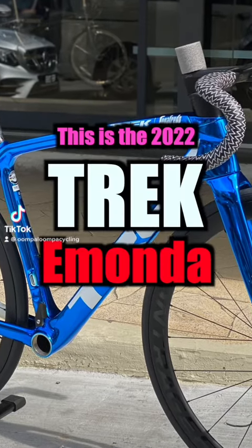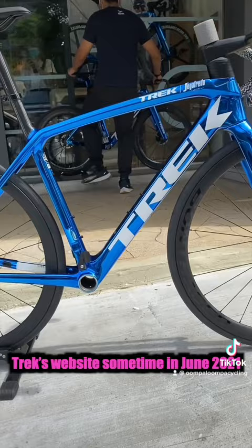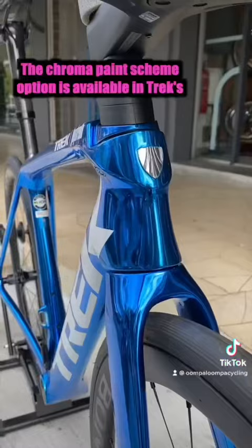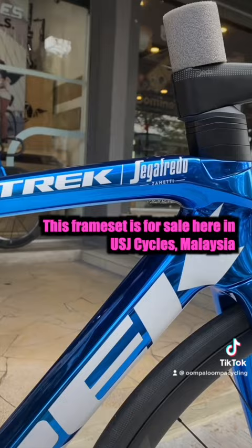This is the 2022 Trek Emonda SLR frameset in the ever so bling Project One Icon Sapphire Chroma colorway. I remember seeing this Chroma and Ruby colorway on Trek's website sometime in June 2021. The Chroma paint scheme option is available in Trek's Project One customization paint option. This frameset is for sale here in USJ Cycles Malaysia for RM29,999.